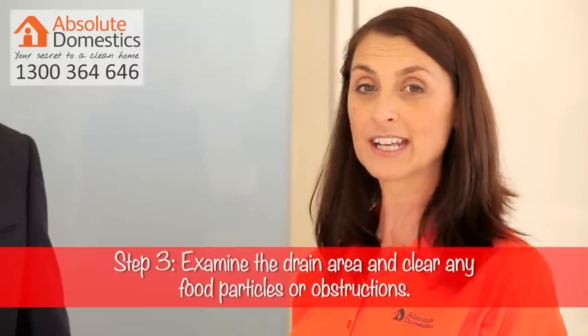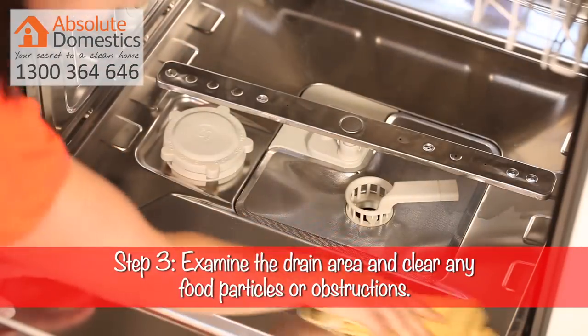Step three: pull the lower rack out and examine the drain area. Clear any food particles and wipe around it.